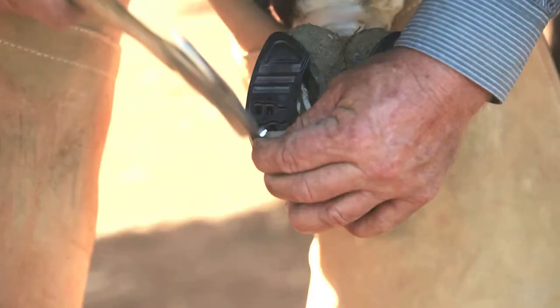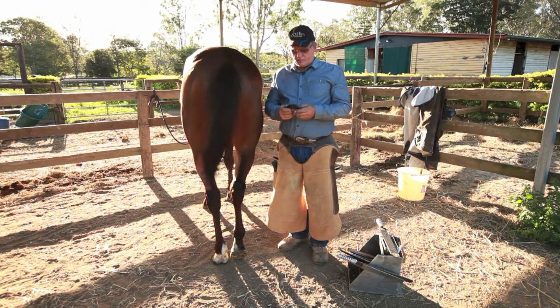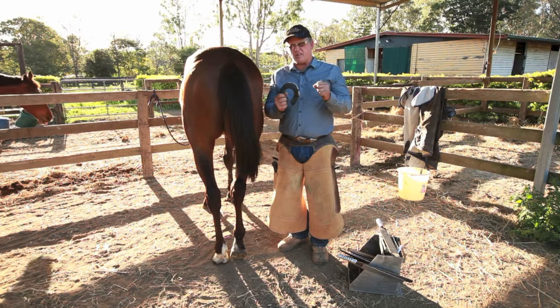With the Koston shoe on the back feet, sometimes if they're doing a lot of work — turning and stopping and carrying on — I like to leave all three clips on. It just gives it a little bit more hold on the foot and I haven't had any troubles with them.